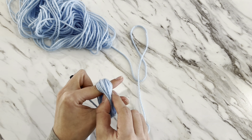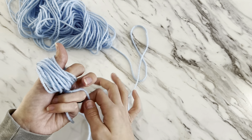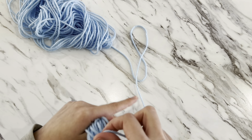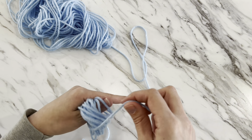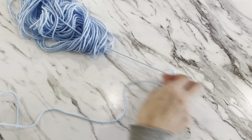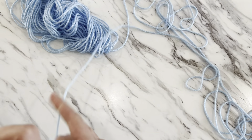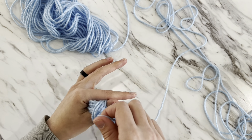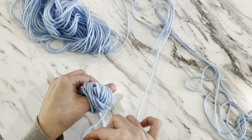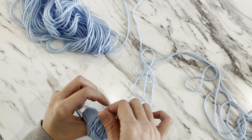Keep wrapping around as many times as you'd like to get a nice, solid base. Then slide your finger out and leave the wraps on your thumb, with the tail still dangling down — you can hold it with your other fingers. Now wrap your yarn at an angle up over what you started, pulling out more yarn as you go. Keep it nice and loose, wrapping from under and then up to the side of your thumb, letting your pointer finger guide the yarn around.